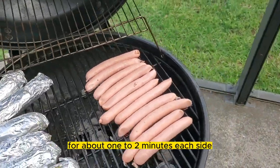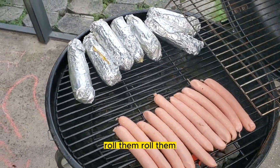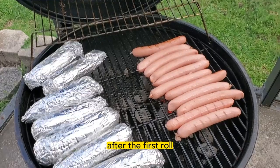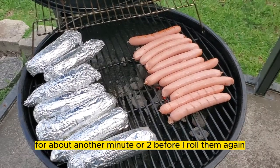We're going to leave these on the grill for about one to two minutes each side, and then we're going to roll them. After the first roll, I'm starting to get some grill marks. I'm going to let them sit here for about another minute or two before I roll them again.